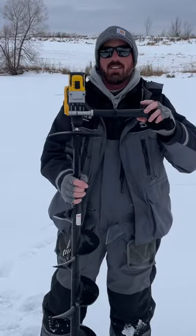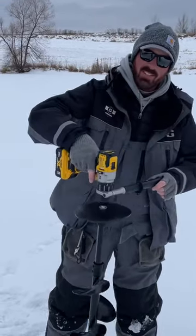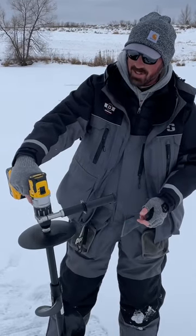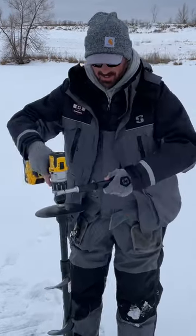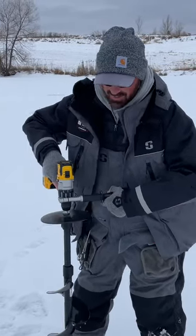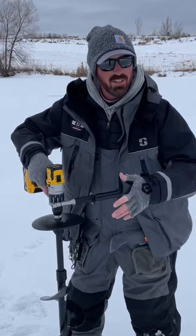Make sure that this handle is on there. If you're just drilling with this, you're going to catch the bottom of the ice, it's going to turn around and try to rip your wrist off. I like to put this handle right in my chest or stomach as I'm drilling, so if it catches, it hits that and turns around.